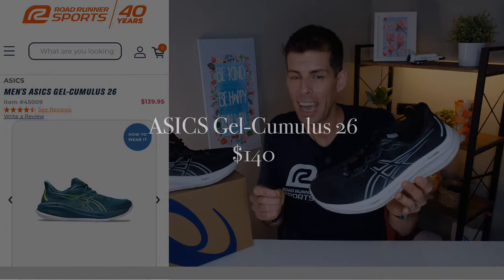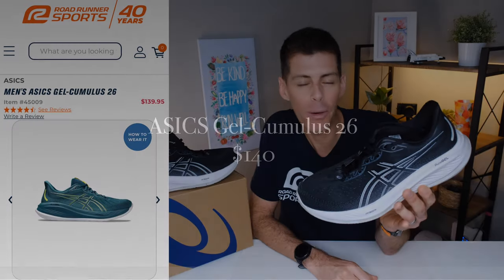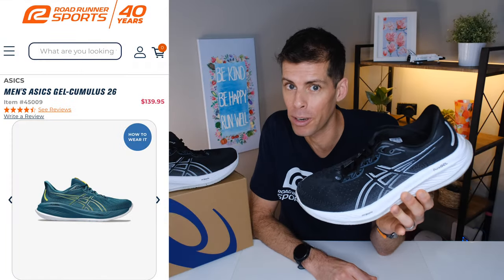First, the disclosures. This video is in partnership with my friends over at Roadrunner Sports. They were good enough to send me a pair of the Cumulus 26 for the purpose of review; however, they haven't told me what to say, they don't have any editorial privileges, and all the thoughts and opinions are my own. The ASICS GEL Cumulus 26 will cost you $140, and I will place a link in the show notes below in case you want to pick up a pair from Roadrunner Sports.